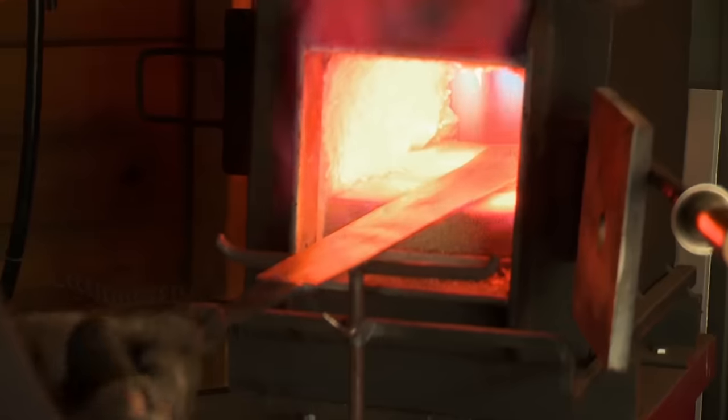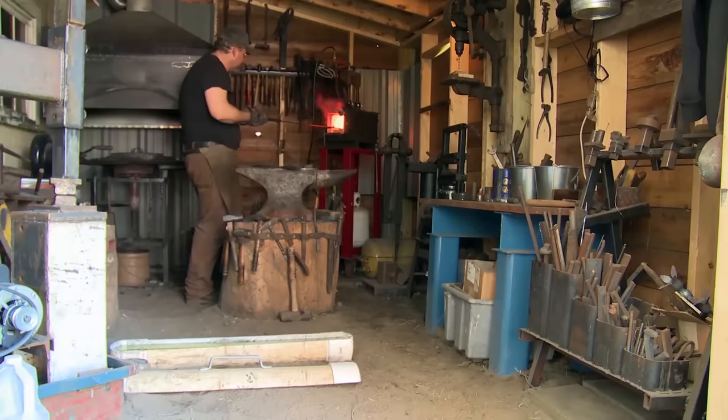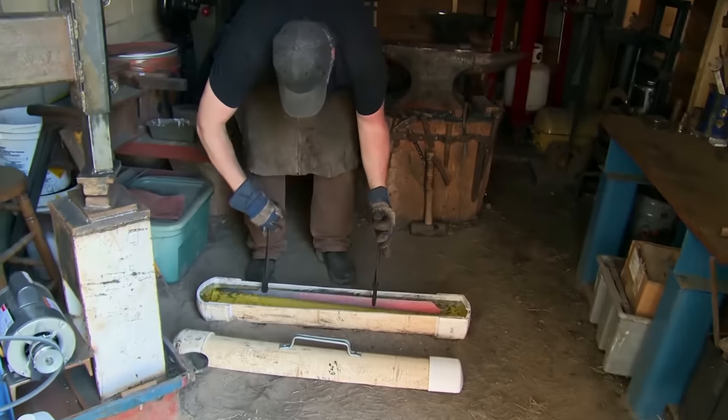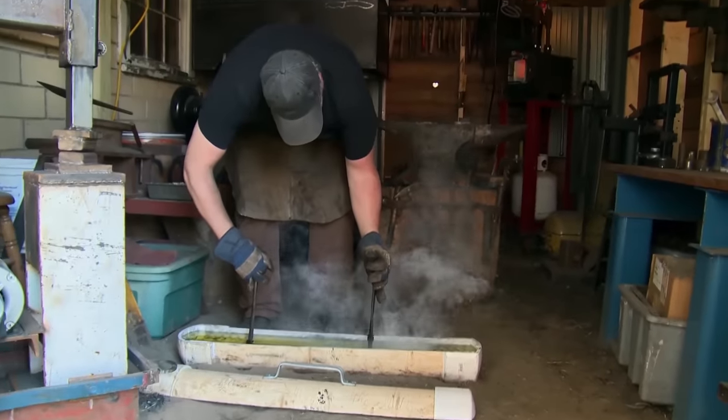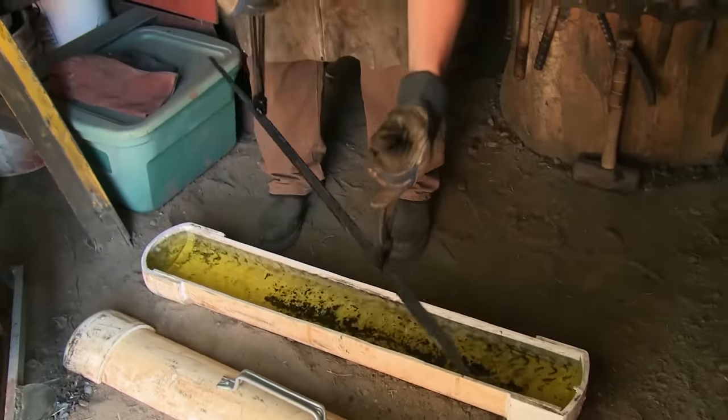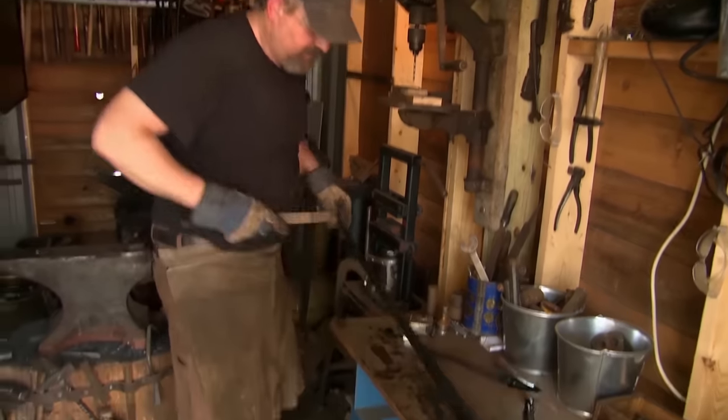Get ready for heat treating. The quenching is a real critical thing. You don't want to hear that little tink — that crack sound. Prism looks good. No cracks. No warps. I'm very happy with it.